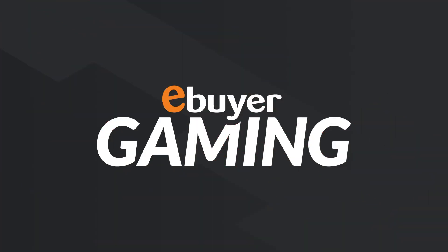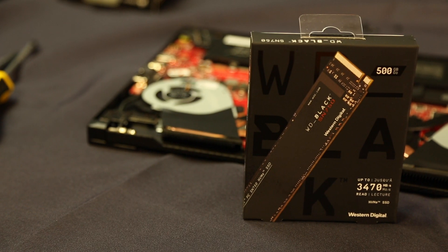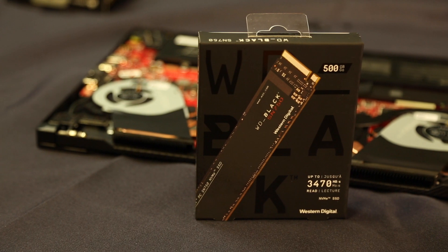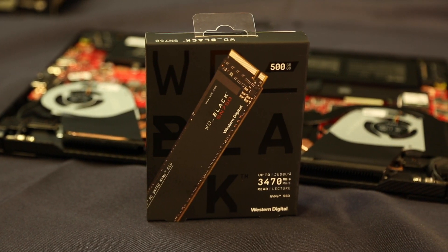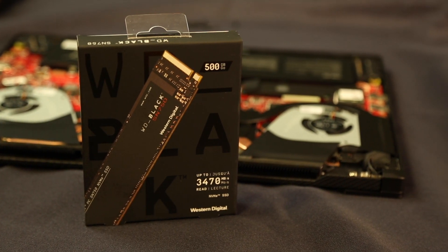Having a laptop can be great and gives you the flexibility to move your workspace wherever you want, be it office, home or abroad, but over time laptops can start to slow down or run out of storage space and it can be a pain to upgrade them. Today I'm going to show you how you can upgrade your laptop with a top-end M.2 NVMe SSD and talk about some of the benefits you can get from this.